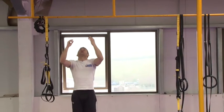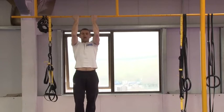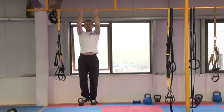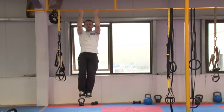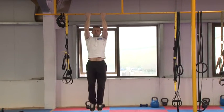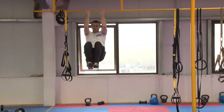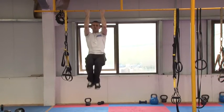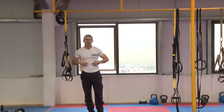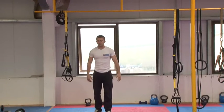So up on the bar here, you want a little bit of bend in the knees and you're straightening the knees in. Breathe in, then breathe out as you're coming up. Just nice and slow. That'll be your hanging knee raises — really try to breathe out and suck the stomach in tight.